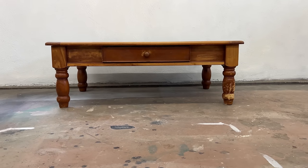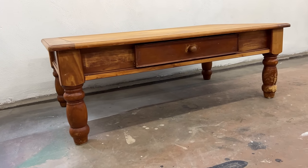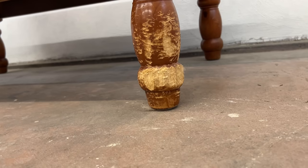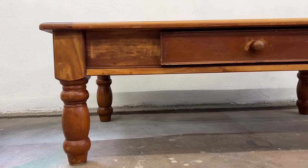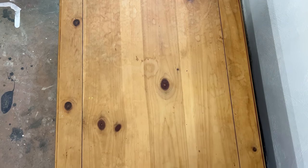Hello, my furniture friends! Katie here from Salvaged by KScott. I just got back from picking up this coffee table at my local Habitat for Humanity ReStore, and it looks like some little critter has had quite a good snack on the front leg. In this video I'm going to show you how I go about making repairs to damage like that, and I'm also going to be painting the base of this table and hopefully re-staining this knotty pine top as well.